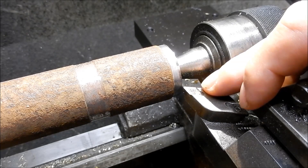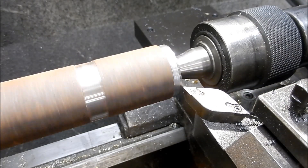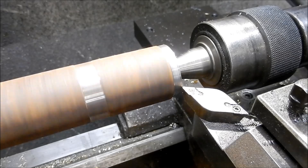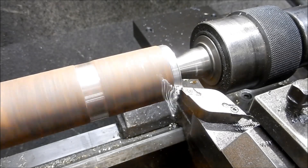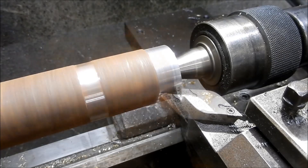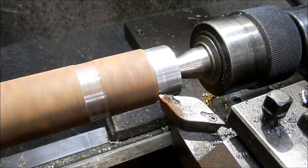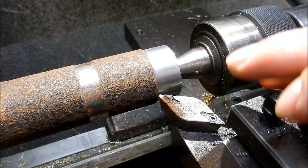So we'll kick it off first with the straight turning operations. Nothing very special there.